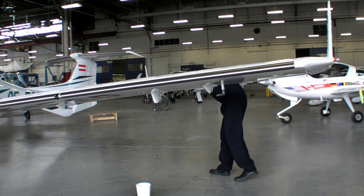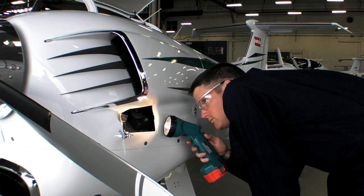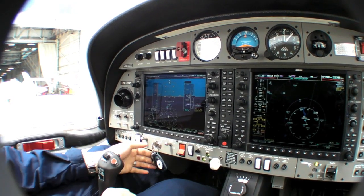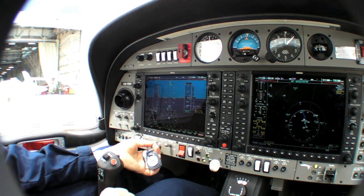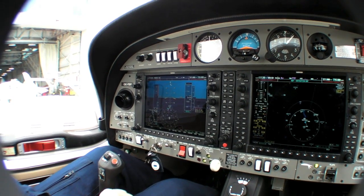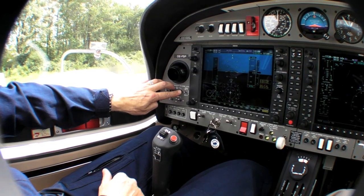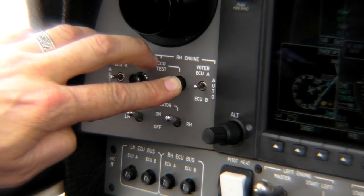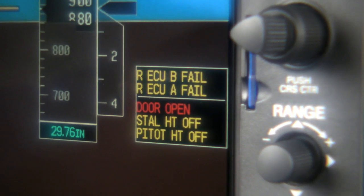Pre-flight in the DA42 is standard stuff, with one exception: you do need a flashlight to check the oil level in the gearbox. That's done through a little sight gauge. What's definitely not standard is the start-up procedure — watch closely, because there's really not much going on here. Hot or cold, starts the same way. The pre-take-off run-up procedure is fairly simple: just push the ECU test button, and the system automatically does everything else for you. When it's happy, it extinguishes the warning lights.